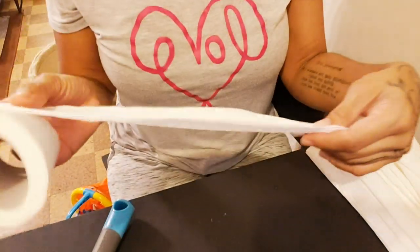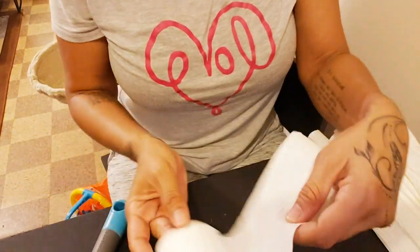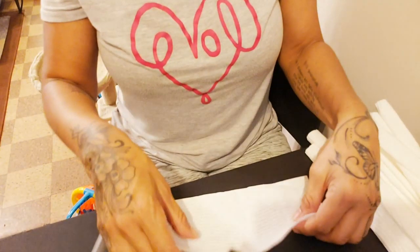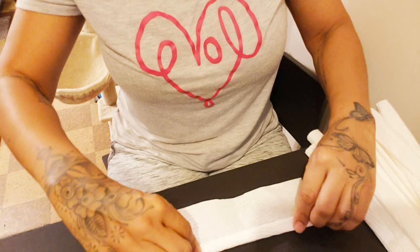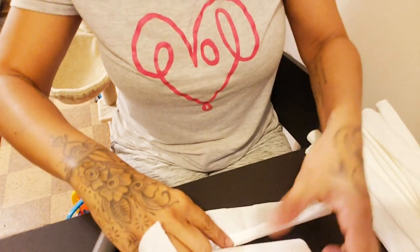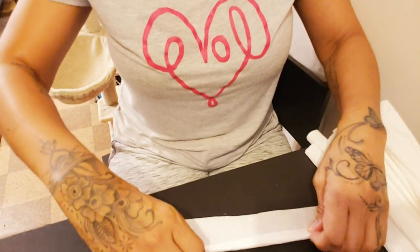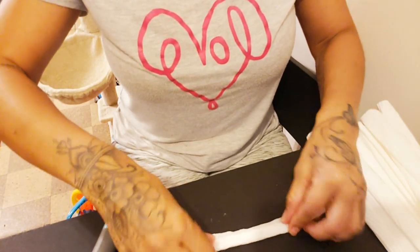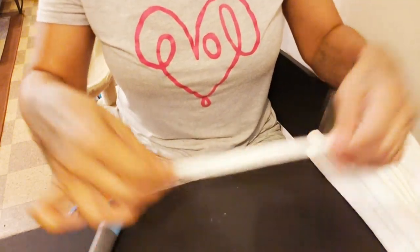What you're gonna do is take two pieces of toilet paper, and be careful because the toilet paper is really thin. You're just gonna roll it like this — Velvet, give me back the toilet paper! You roll it and she's very spunky tonight. So two pieces of toilet paper, roll it like that.